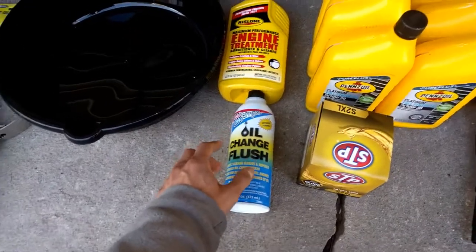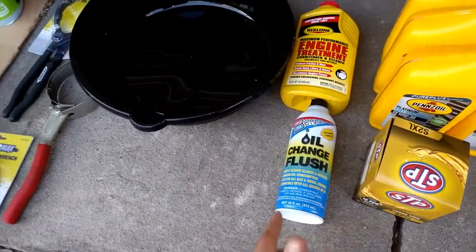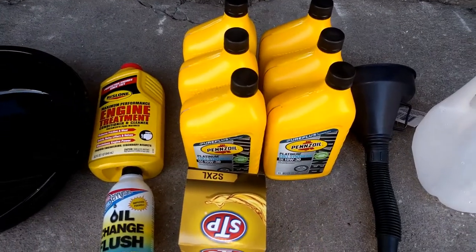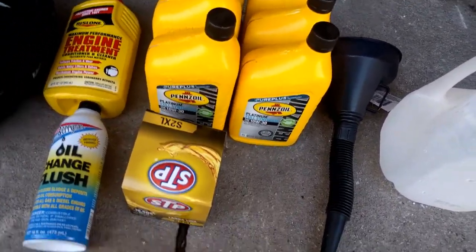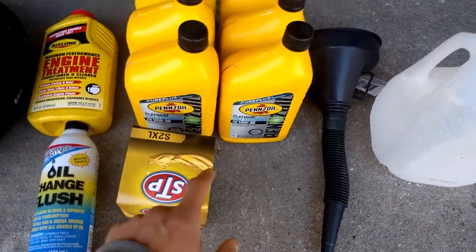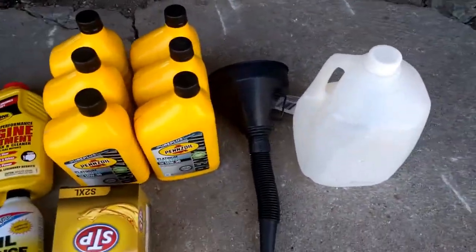Engine oil, if you need it, is about $5 to $10. The motor oil itself — price can vary quite a bit, but I paid about $40 for this. $10 for the filter. Funnels, a couple bucks. An empty jug — and that's pretty much it.